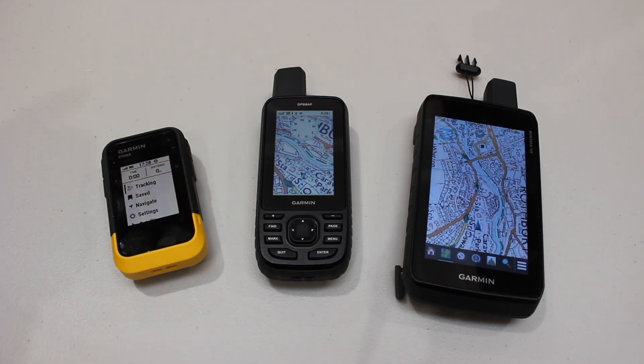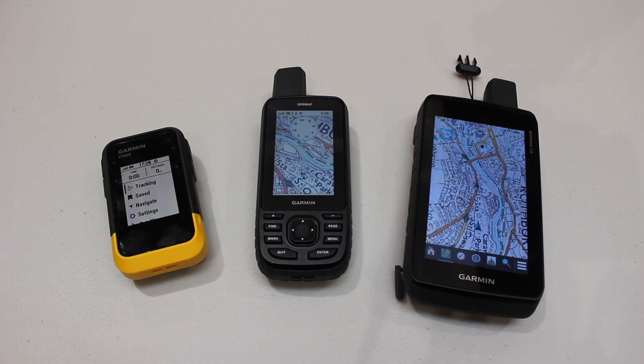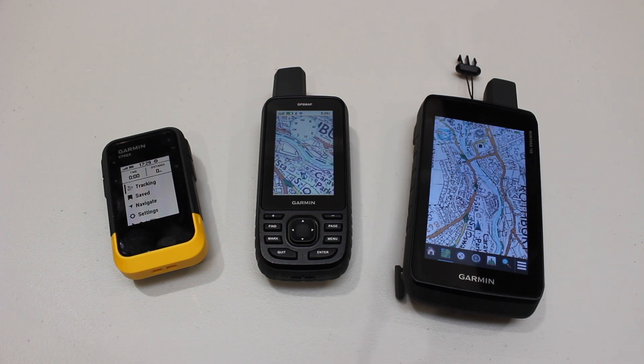A nice thing about all these devices is that they're bulletproof — they've got Gorilla Glass and you can drop them and kick them around. Think about geocaching with kids: would you hand your son or daughter a thousand-pound smartphone that could crack, or give them an Etrex SE for £149.99 that they truly own and that's built to take knocks? They can also tether off your mobile phone to download geocaches live. So it's down to budget — Montana 700 is the best, the 67 is great for multi-activity use, and the Etrex SE is perfect for fun family geocaching.